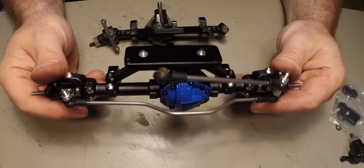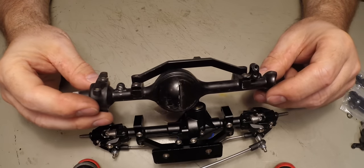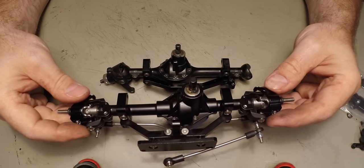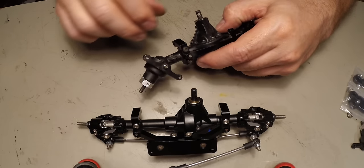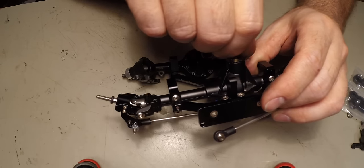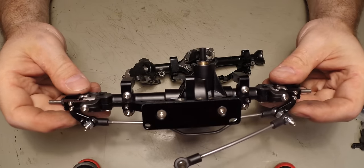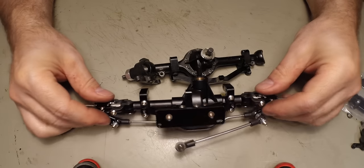Another difference is that the diff itself on the Galende 2 chassis is offset to the right, whereas the Boom Racing one is offset to the left. This won't change anything because the rotation still does what it's supposed to do — it still goes forward the same way. I'm going to make a separate video installing these and then another video running them, so we'll see how they perform. Stay tuned.